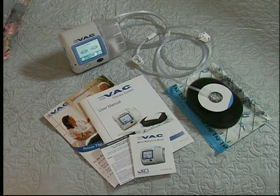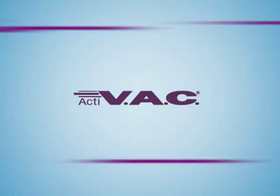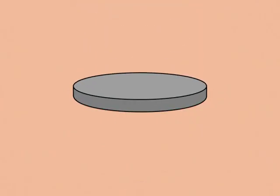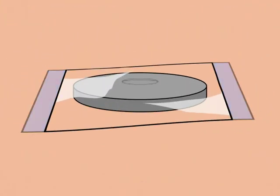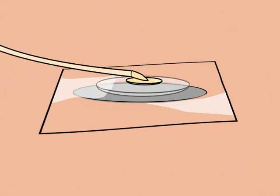The ACTIVAC Therapy unit can operate through an internal, rechargeable battery, which lasts up to 14 hours. The ACTIVAC Therapy system is a complete wound healing system with a lightweight therapy unit, special foam dressing, clear adhesive drape, Sensatrac pad with tubing, and a disposable wound fluid collection canister.